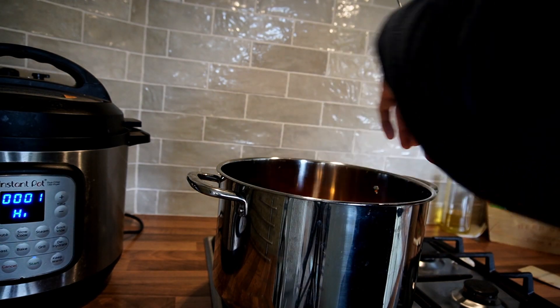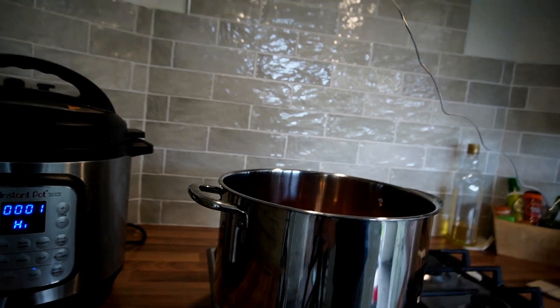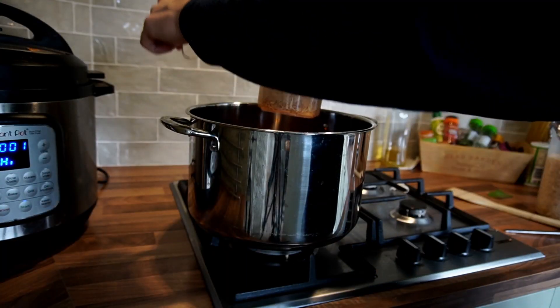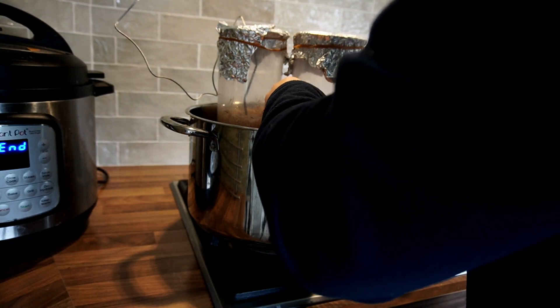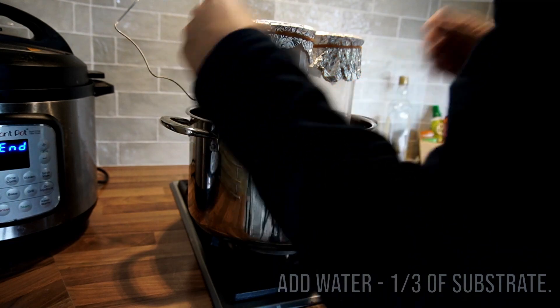Next, grab the largest pan possible and then line it with something — I'm just using jar lids. You can use a pressure cooker rack or something similar. You're going to put the container on top of the jar lids and then fill up the pan with water that should come about a third of the way up on your substrate.